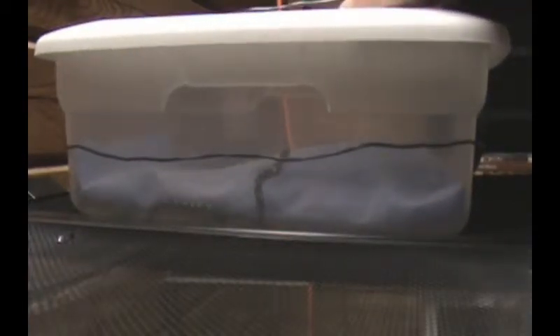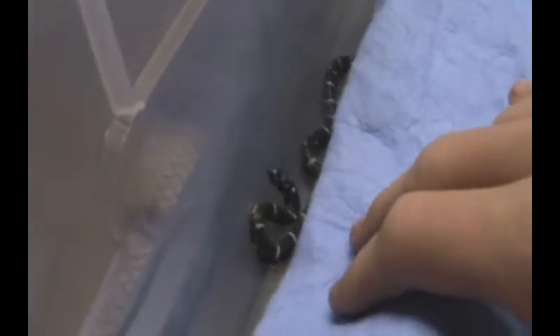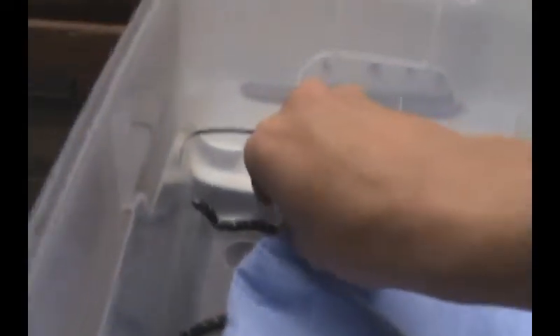Here's a little Eastern King. I believe this one's a female. This one's a male right here, and he's really nice. He's got nice wide banding and a nice T-shaped marking on top of his head.